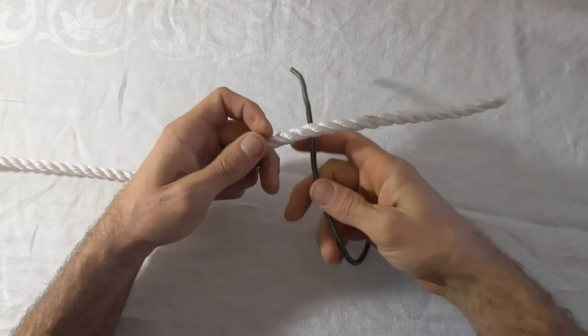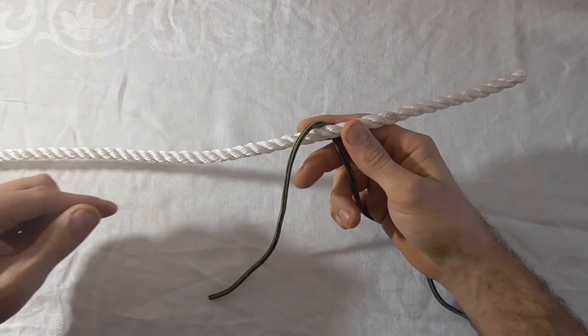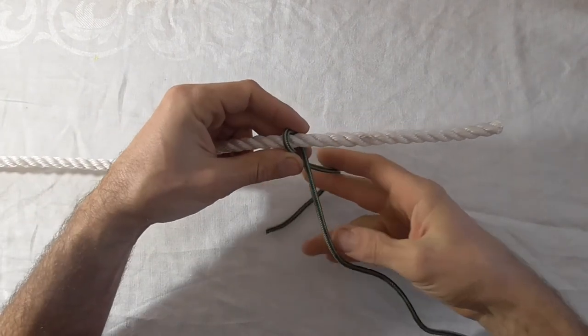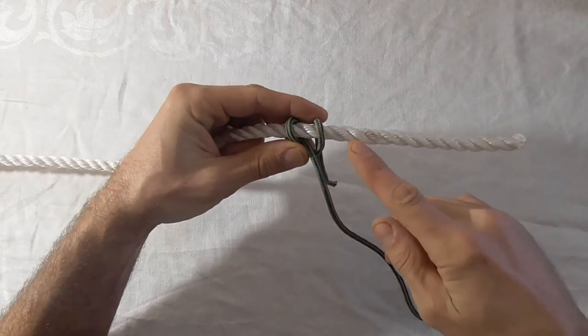To tie this knot, come in under the larger rope with the smaller one, then back under the standing part and back over the front of the larger rope.